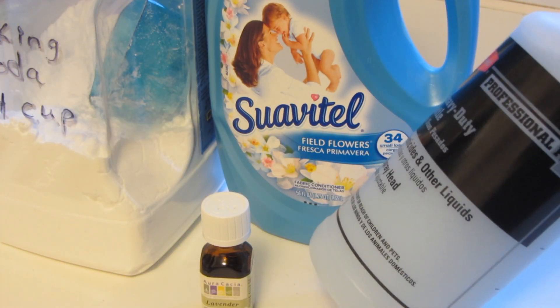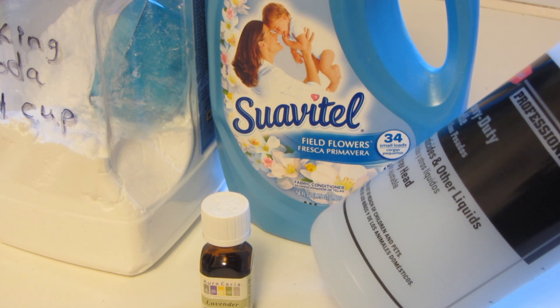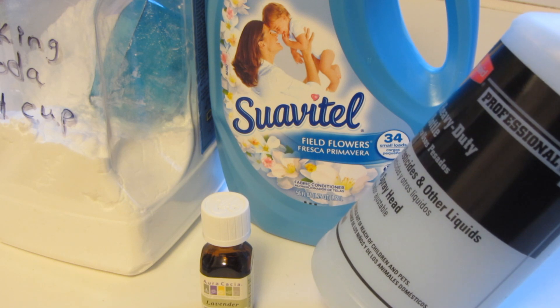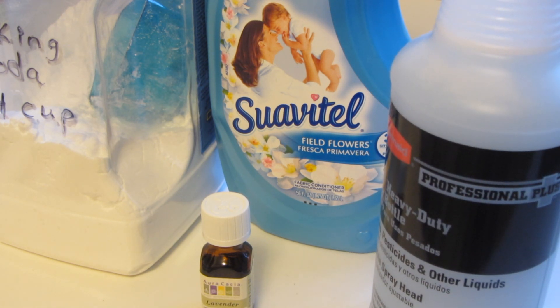I filled my spray bottle with water, gave it a really good shake, making sure the baking soda has been completely dissolved and all the ingredients have been incorporated. I took a kitchen towel and sprayed it to see how it smelled, and it was wonderful.